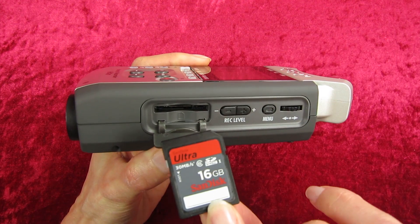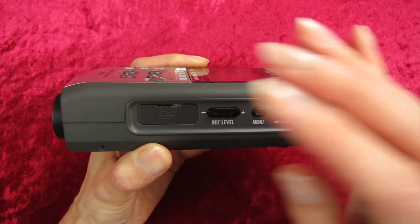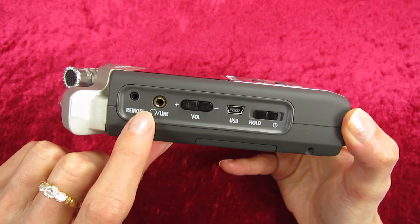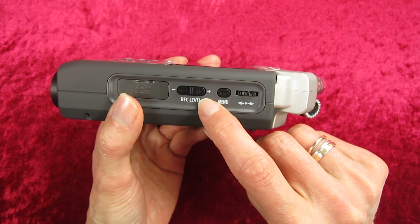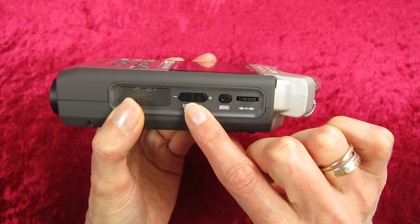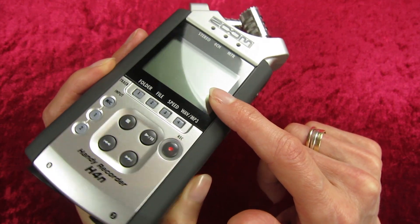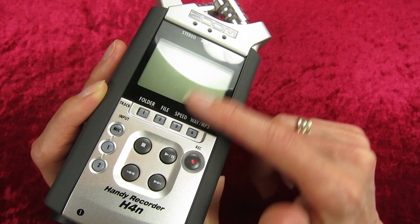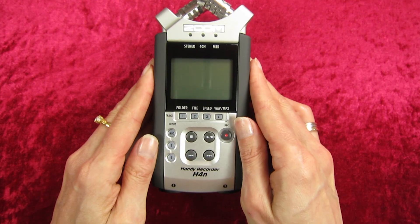On the other side here we've got the SD card slot — this is where you put your SD card to record. Here we have the recording level, which is different to your volume: the volume controls the sound coming out of the headphones, while this controls the audio coming in — the audio that you're recording. Your menu button here will bring up the different menu options on the LCD screen, and this allows you to move up and down through those menu options. That's the basics of the Zoom H4N.